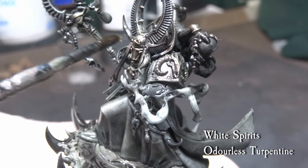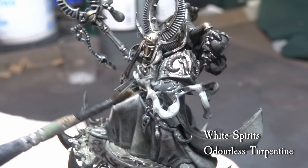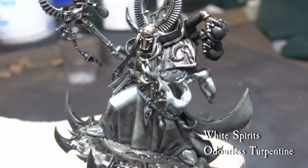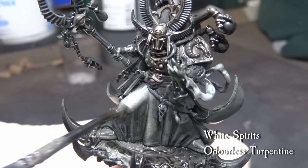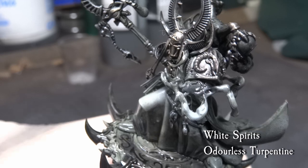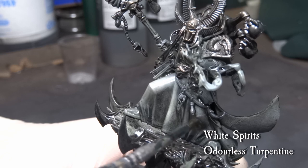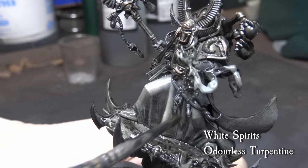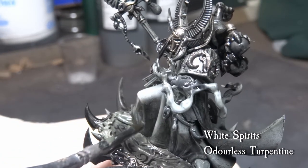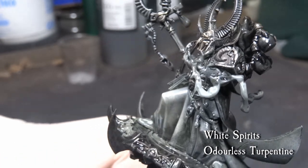Let the model dry for a moment, and then come over it again with a smaller brush dipped in white spirits. Push the combined washes around to bring out some details and highlights, but try not to pick up too much of the wash. The idea here is to slightly redirect where the enamel and oil sits, and with a little effort you can rework the surfaces to bring out the parts you want highlighted — like the knee and protruding parts of the cloth. You can see how the surface kind of dissolves and with gravity the wash starts to sit on the lower parts.